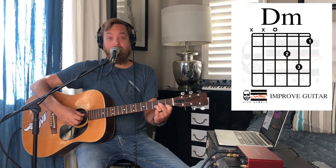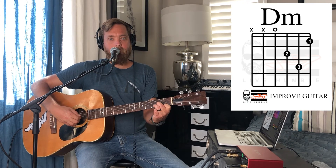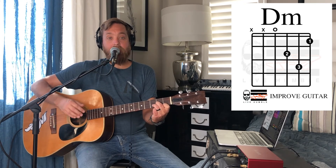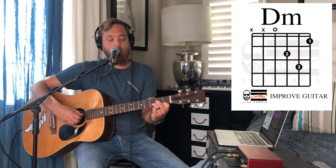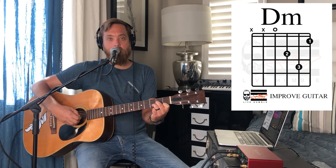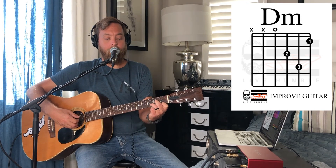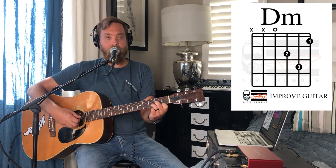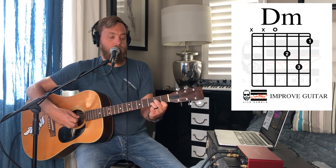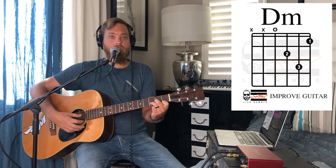Go ahead and strum that again from your D string all the way down to your high E, and then pick each note individually, and strum it again. If it's not sounding correct when you strum it, identify which note isn't sounding right — stop there and ask yourself: am I pressing hard enough? Am I too far away from the fret? Is another finger touching it? Get that right and then start again from the top.